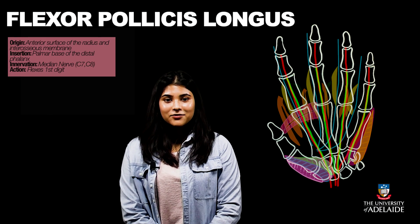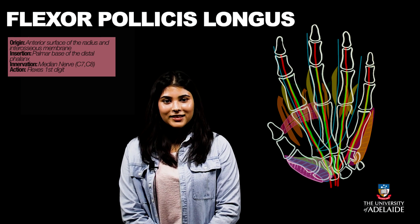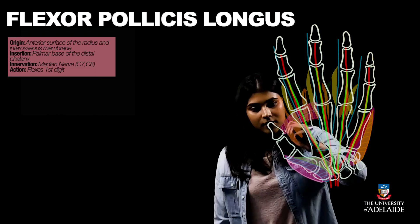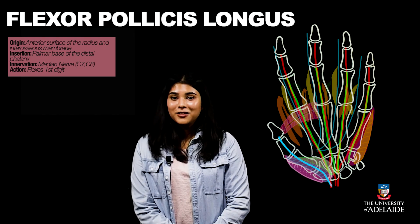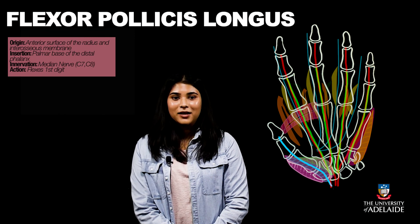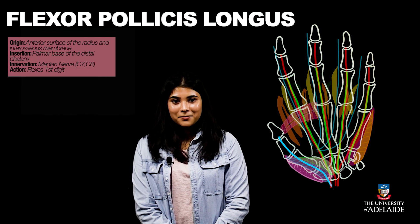Flexor pollicis longus originates from the anterior surface of the radius and the interosseous membrane, and inserts onto the palmar base of the distal phalanx of the thumb. It allows for flexion of the thumb, just like flexor pollicis brevis, which is part of the thenar eminence mentioned before. It is also innervated by the median nerve.